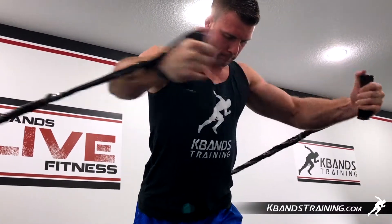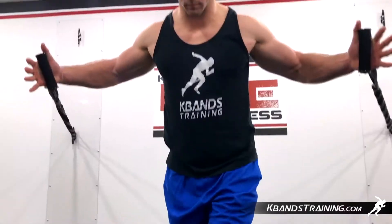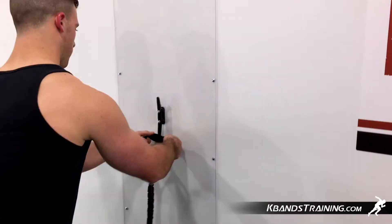The first exercise is going to be the fusion cable fly. We're going to begin with a medium weight and really warm up the chest. Go ahead and put the fusion cables around the middle on both sides using the under-over loop method that we've discussed in the how-to video.